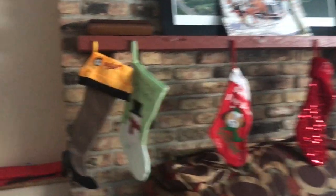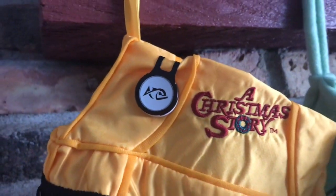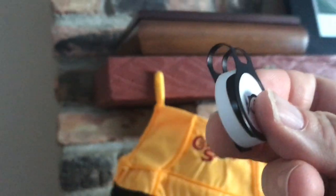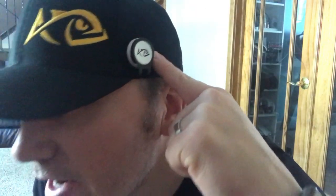The stockings are all hung up with care, and what did appear? An Angler Bullseye. The great thing about the Bullseye is it comes straight off — there's a clip on the side. We're going to clip it right on the hat, and we're ready to go.